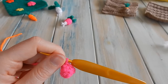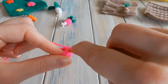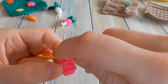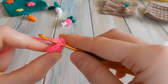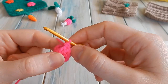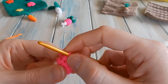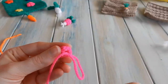Chain one, one single crochet in the same stitch you just slip stitched into. Then we're going to single crochet the next two together: go into the next stitch, pull through, stop, next stitch, pull through, yarn over, pull through all three - single crochet two together. Do that for the next two as well - single crochet those two together. Then single crochet the last two together as well. Pause there because we need to stuff our radish - get a little bit of stuffing and stuff your radish.